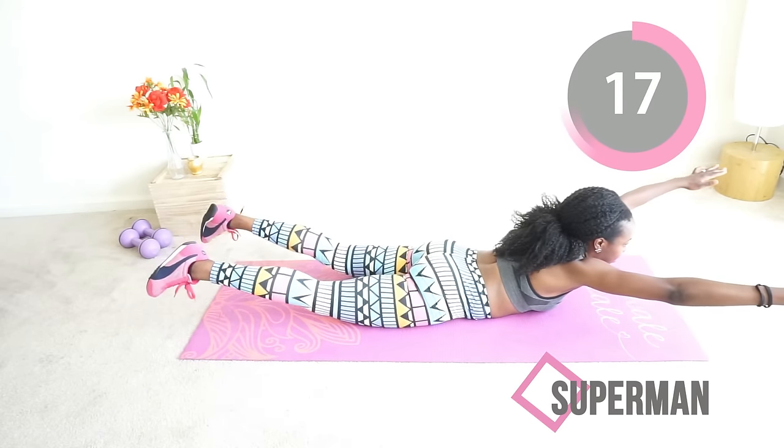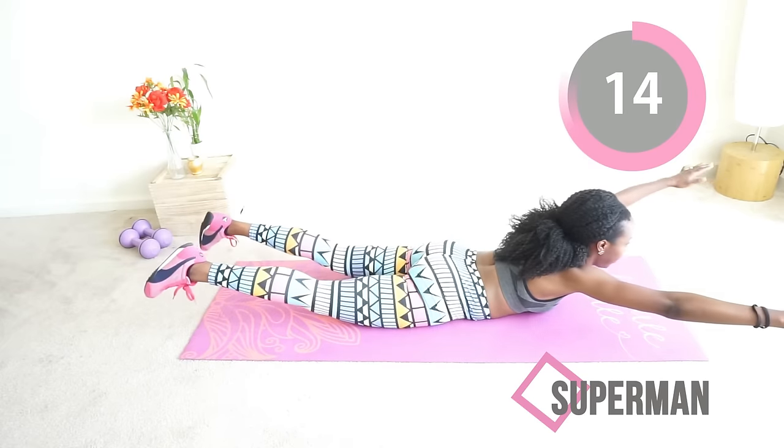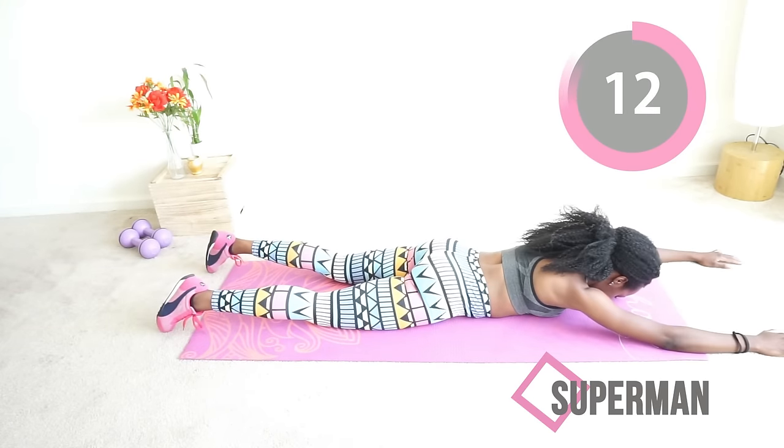You're doing a really good job, and we're more than halfway through. After this, one more move and you get a break — you get a break! Don't stop, just keep going.